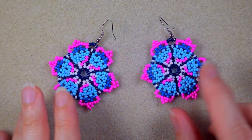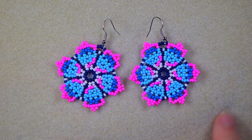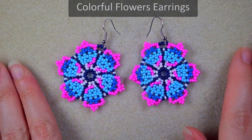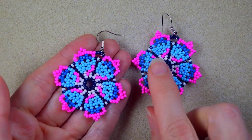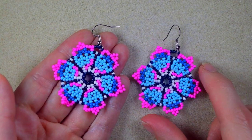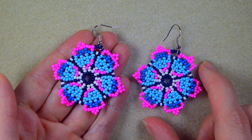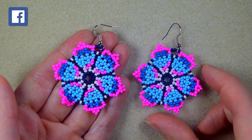Hi there, I'm Teddy from Bijuteo Beading, and in today's tutorial I'm going to be showing you how to make these colorful seed bead earrings. I'm showing them really easy and step by step, and I'm sure you're going to be able to make them by yourself. If you have any questions, ask me anything in the comments. Thank you to all of you that like, share, and comment — this is great and amazing support.